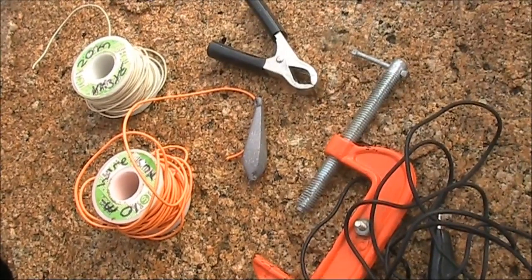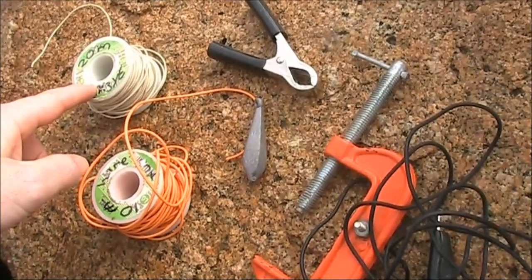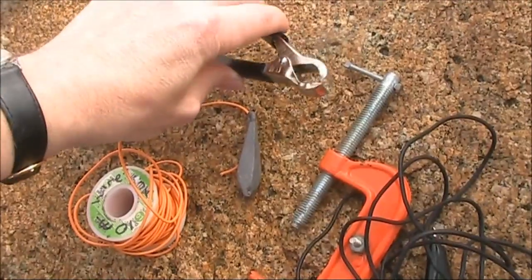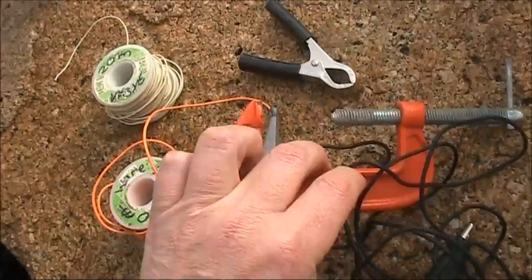Items handy to take along include some wire, as thin as possible for the antenna element or ground radials. Some clips to clip onto metal objects, such as this car battery clip, or for larger things like railings, this G-clamp.